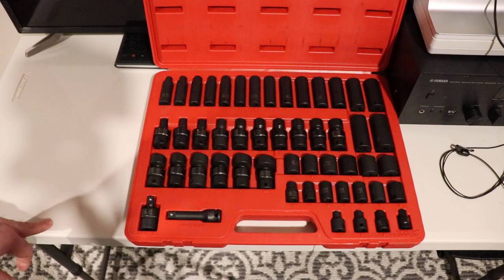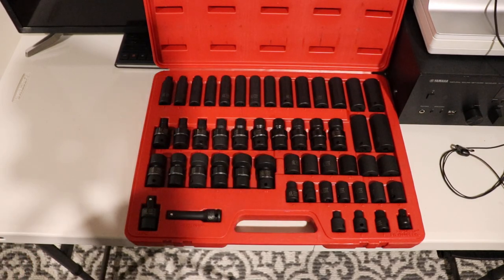I'm going to do a video on the sockets that I've used more and we'll talk about that on a later date. Thank you.